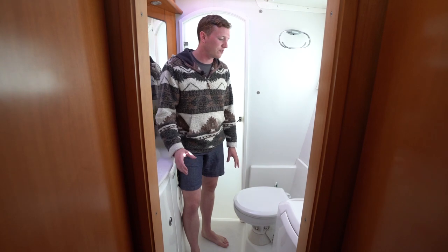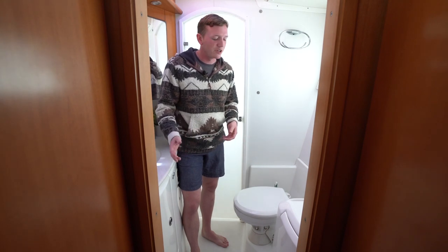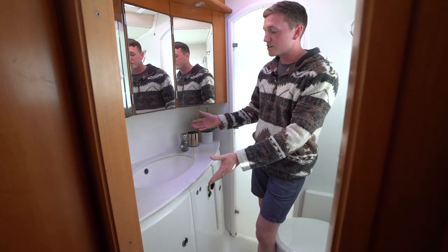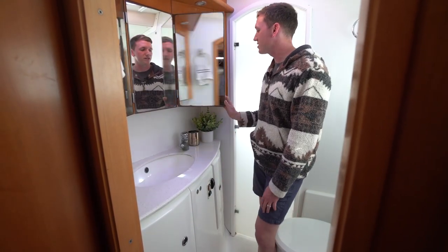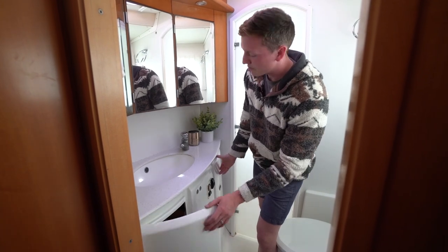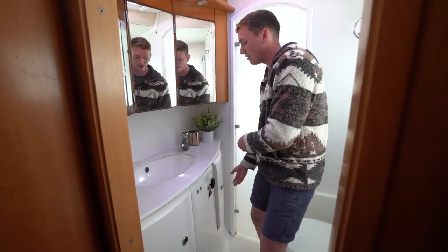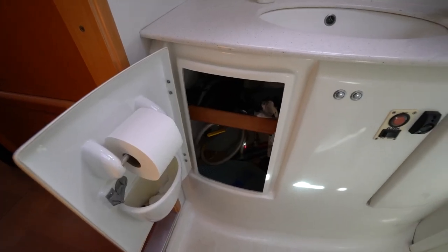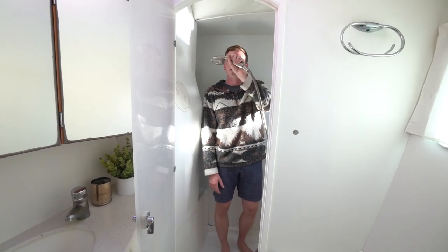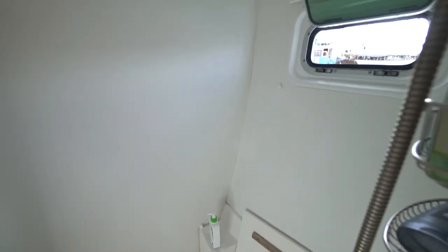Continuing farther forward on the owner's version of the starboard hull, we have our only full head on board — a head is nautical for bathroom. We have our toilet here, which uses salt water in our system, though it's possible to convert to a fresh water system. We have our sink space with storage behind each mirror and beneath each sink, including access to our sump pump which drains gray water from the shower and sink overboard. And this is the shower — the farthest forward space on our side of the hull — with a removable shower head, drain below, and a nice little bench as well.